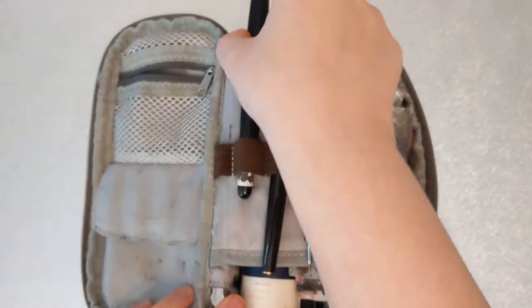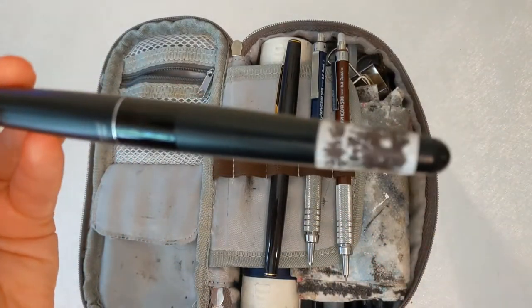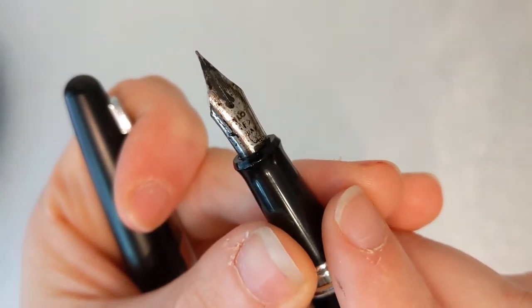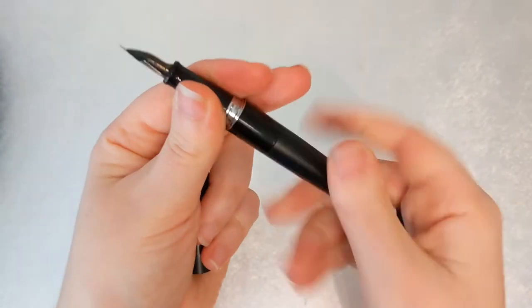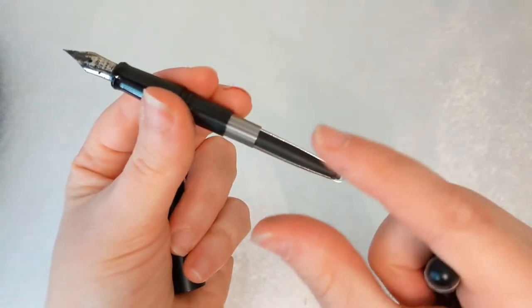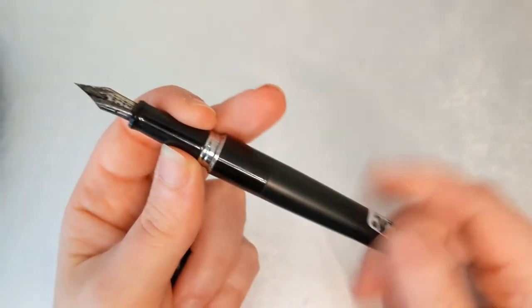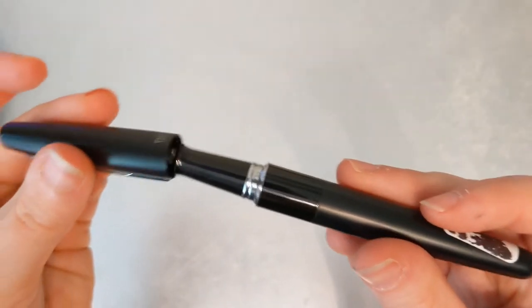This is my second fountain pen — the fine line version of the Pilot Metropolitan. The other one had a pretty bold line, so this is the fine size. It's got an ink converter that you squeeze to suction the ink in. It's not the best converter but it works. Because I try not to buy things I don't need, I just keep using it, and since I have multiple fountain pens it's okay if one runs out.